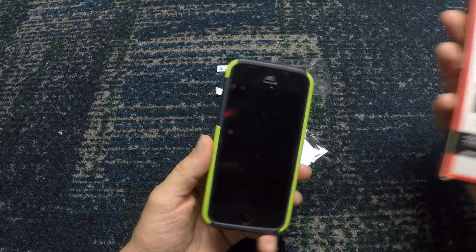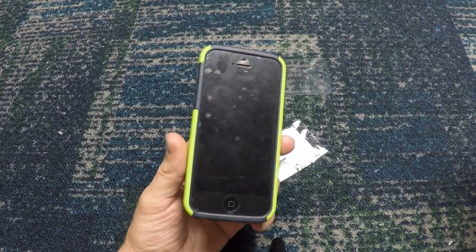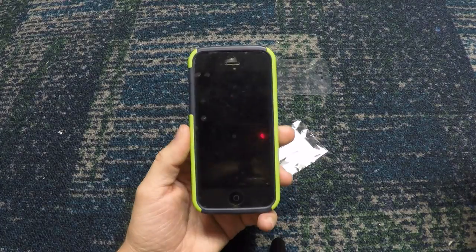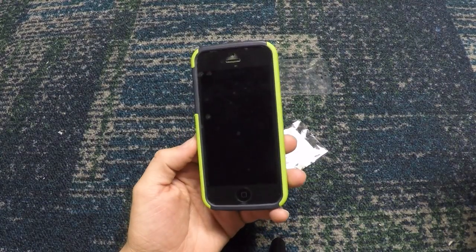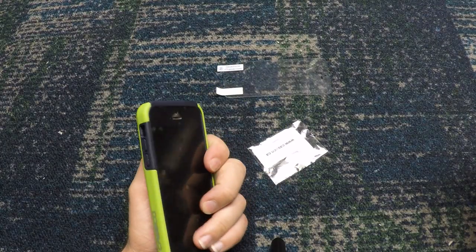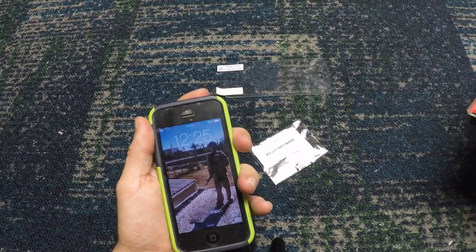The soft inner layer is actually really wonderful. You can just use it as the soft inner layer by itself if you want. I think it's better to use it with the full case just because that's how it's designed, but if you want to use just the inner layer it's actually very viable and will work fine.